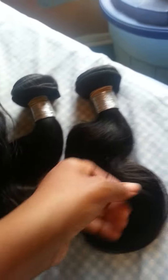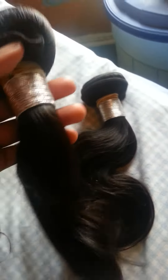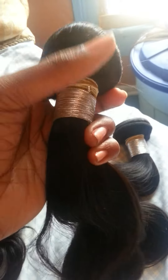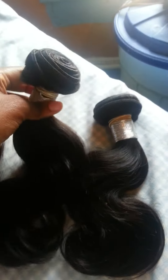The hair is super silky and soft. This is the Peruvian body wave, and I like these silver ties that come with it. The wefts are pretty thick, probably because I have a 12-inch. I was kind of scared that two bundles wasn't going to be enough, but I think it might be just right.